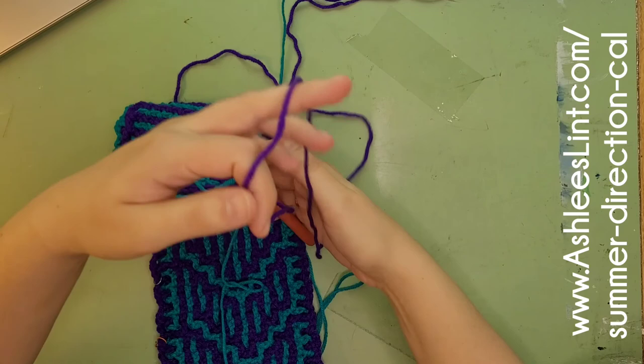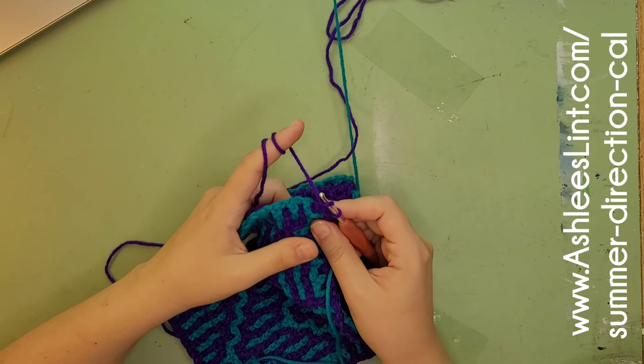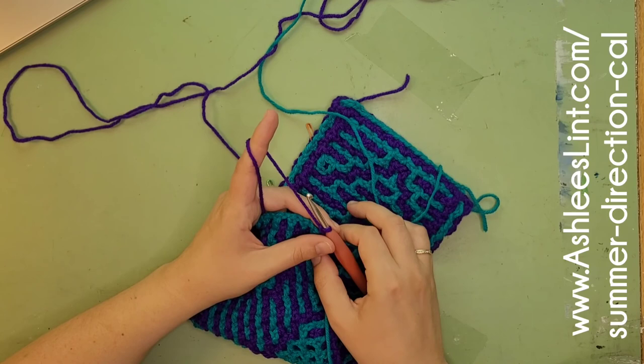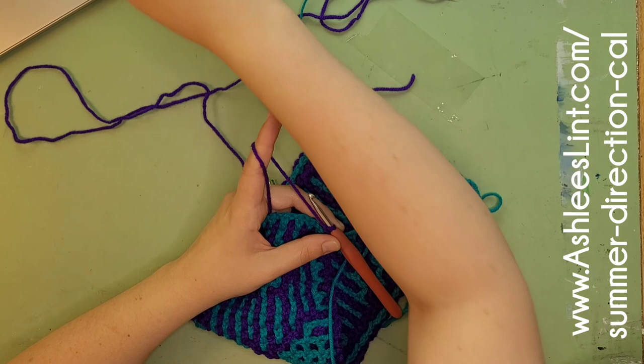Some people might choose a different border if they're familiar with other designers — it's your project and it won't hurt my feelings. You can still share your beautiful photos in my group even if you changed something. Just don't try to sell your changes as your own pattern — that's the part that's not cool. Changing things is cool, I like to see your creativity. It is important that you ask some designers, as some will say no.